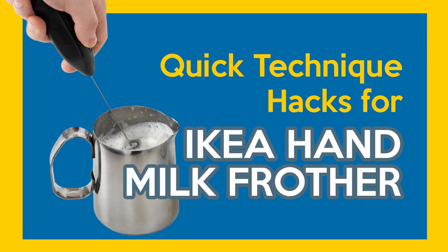Welcome back everyone to Overhead Recipes. This week we got a quick technique and hack for the IKEA hand frother.